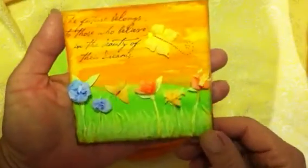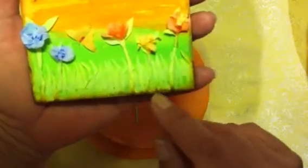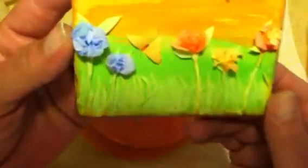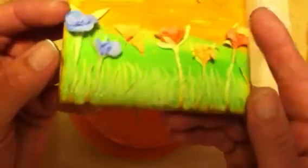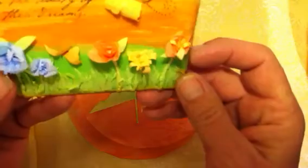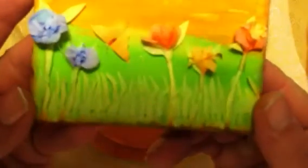I made the canvas and then out of the coffee filters I cut grass, and I just did two layers and offset them so it looked like it had a little depth there. Then I made flowers out of the colored ones - I have some blue ones and I put leaves on the back of each one. I've got the blue and the orange and the little yellow, with little stamens in the middle.